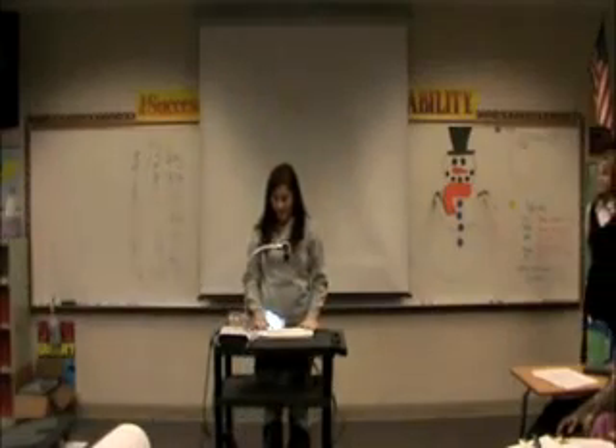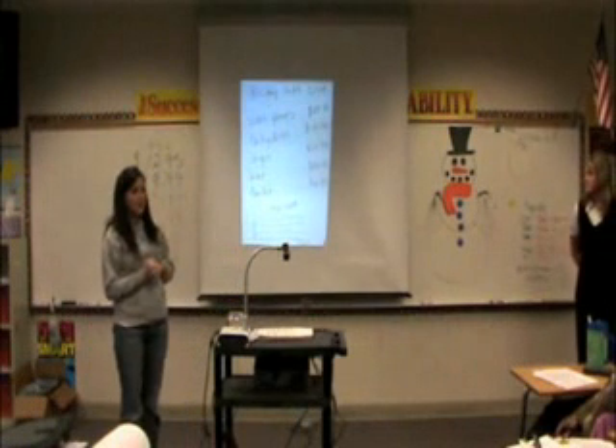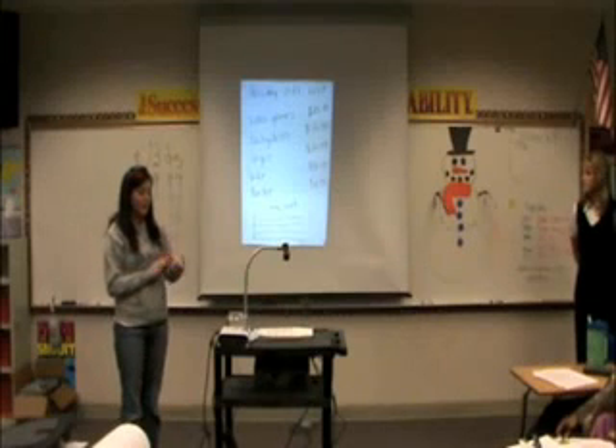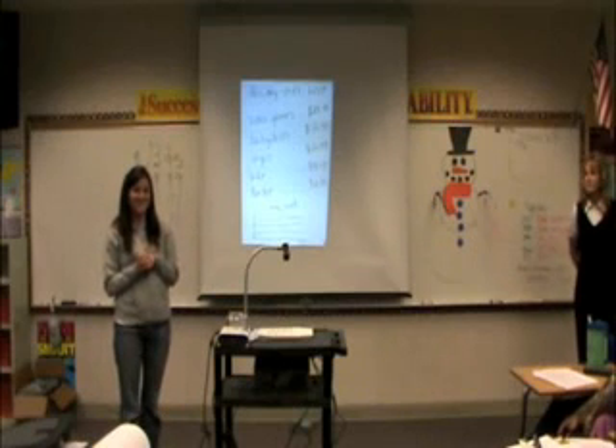Now for you to practice independently, you should have in front of you a holiday gift list that gives you a list of items and how much they cost. What you need to do is make your own list, put in any items that you want — at least three items — and find the total cost.